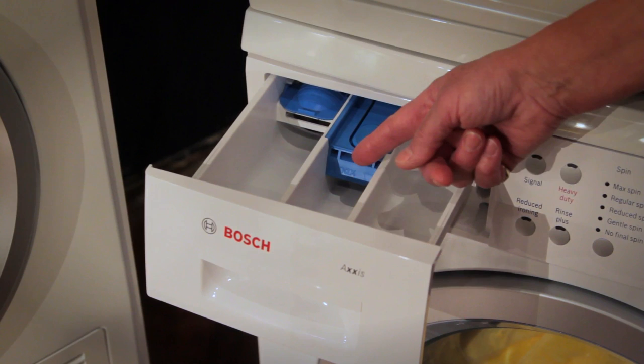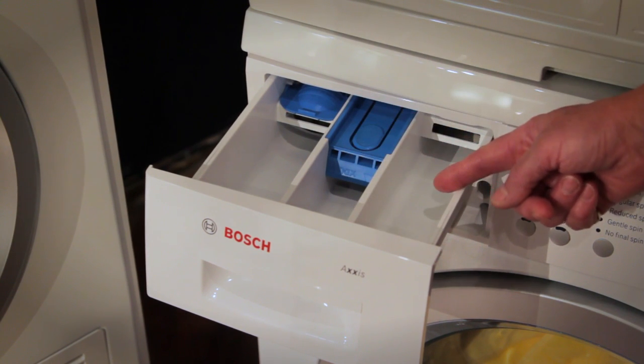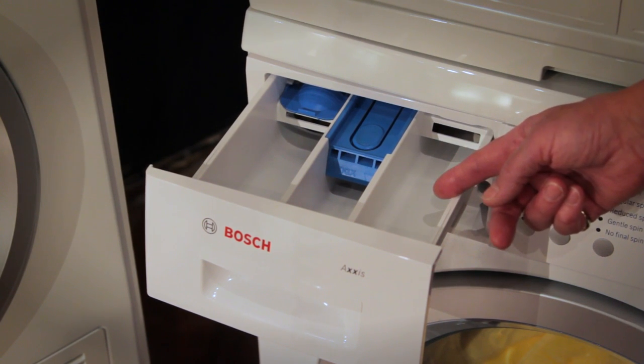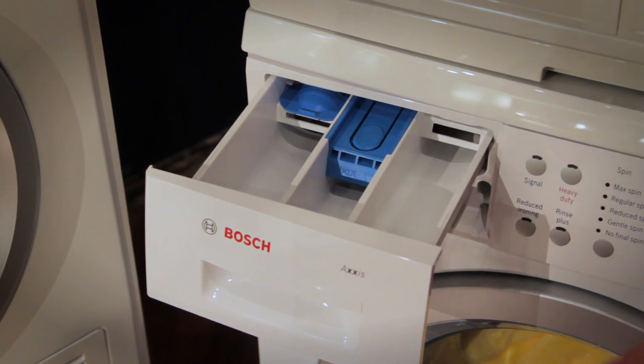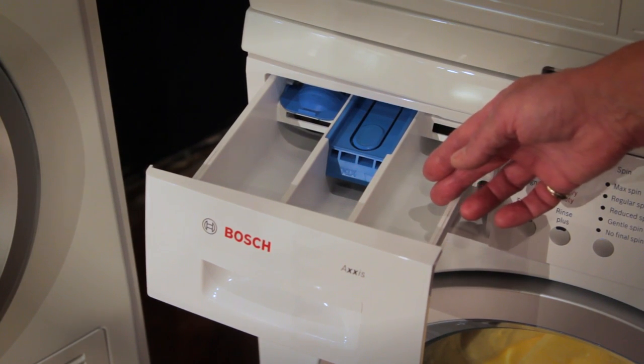The center compartment is for dispensing fabric softener, and the last compartment is used if you're doing a pre-soak for heavily soiled items. It's really important to never add soap directly to the machine — always use the compartments designed specifically for each product.